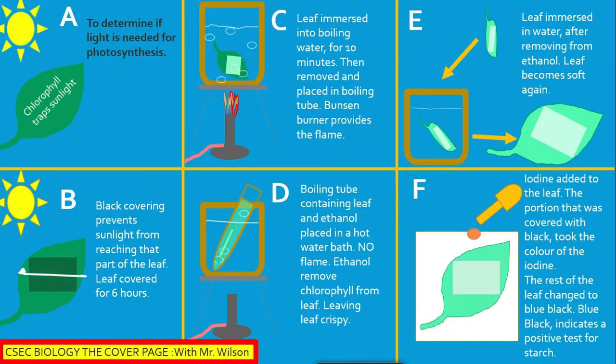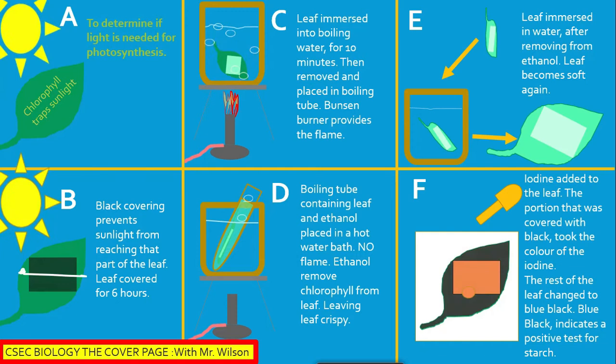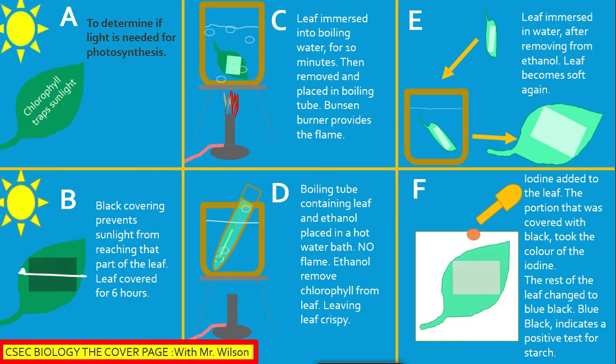Section F: Iodine is added to the leaf. The portion that was covered with black took the color of the iodine, while the rest of the leaf changed to blue-black. Blue-black indicates a positive test for starch. In this experiment, the area that was covered did not return a positive test for starch.